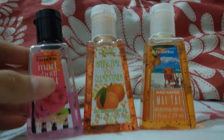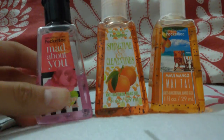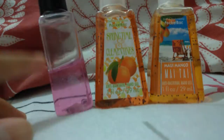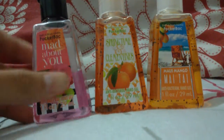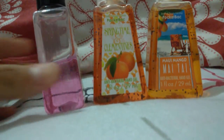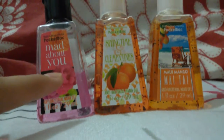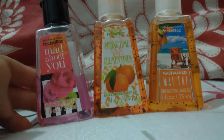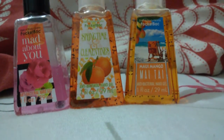So 'Mad About You' smells like roses — it's just this purple color. And if you don't like glitter on your hands, I don't recommend this, because when it sinks into your skin or dries down, the glitter is left behind on your hand for a little bit. The packaging is so cute — it has a rose and then black and white stripes.